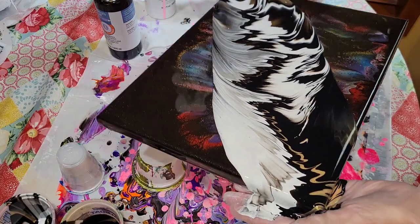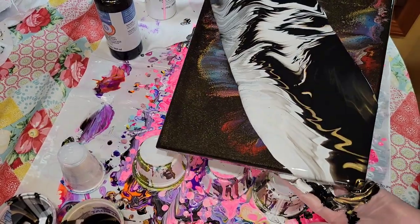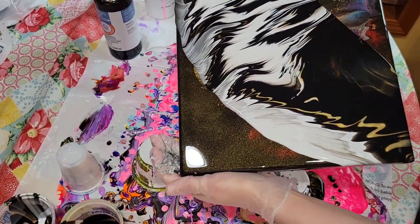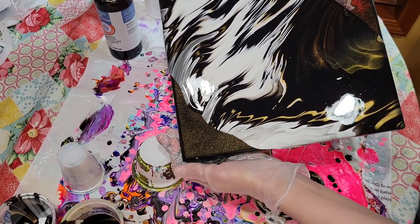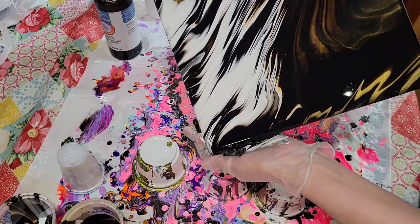This acrylic pour that I'm pouring over already had a resin top coat on it, so what I did was just sanded it down by hand a little bit and cleaned the dust off with some 91% isopropyl alcohol, and then it's good to paint pour over again.